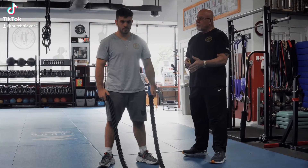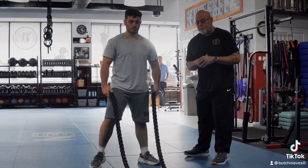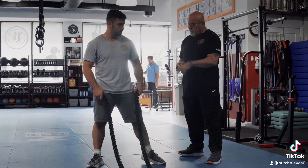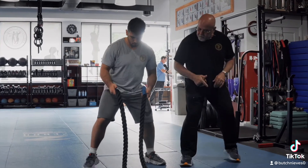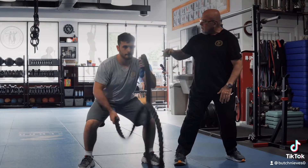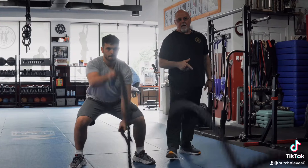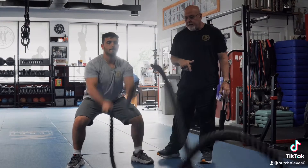A fantastic tool we use here at boot camp — it's called the battle ropes. We're gonna show you exactly how to use them. When you come in, bend your knees, walk a little bit forward, head and shoulders up — ears over my shoulder, shoulders over my hip. And he's gonna do what we call the alternate wave, nice and steady.